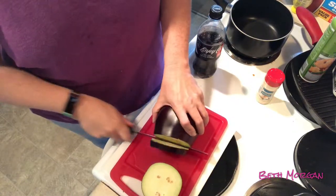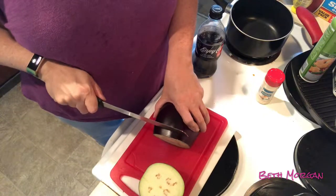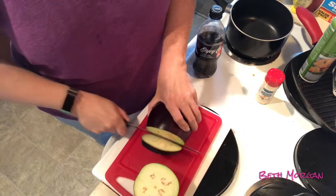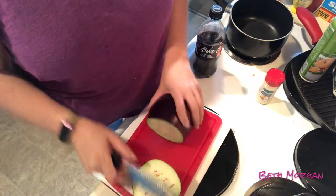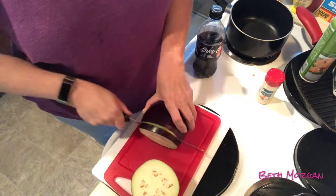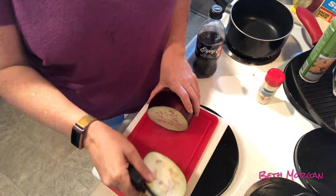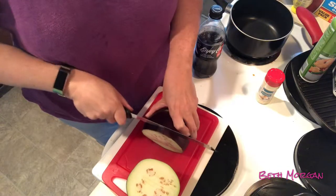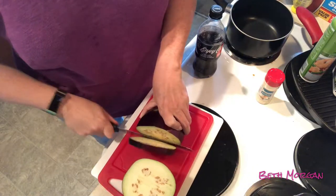It has been years since I made an eggplant, so I decided instead of doing it the normal way — which is just do it in an egg wash, then bread it and fry it — I decided to look something up on Pinterest. I found a low-carb version of eggplant parm that we are going to work with today.